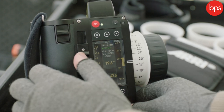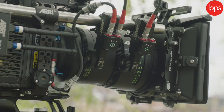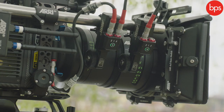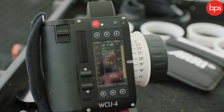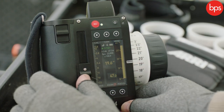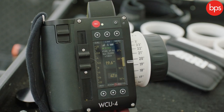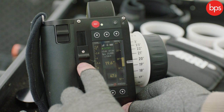Over here we've got our T-stop slider, which enables us to slide up and down, whether you're opening her up or stopping it down. And what I see straight away is what I'm going to call the yellow box of safety. That's just showing us the circle of confusion. As we stop down, that circle of confusion is going to increase, and as we open up it's going to decrease. It just means that if your actors are moving around and might miss their mark, you can double check that you're still going to be sharp.